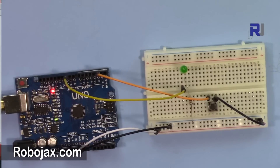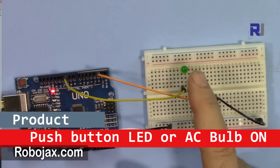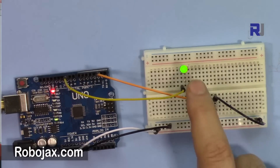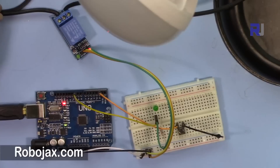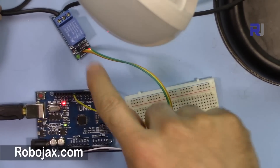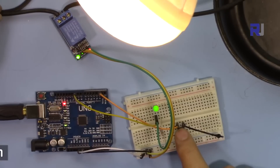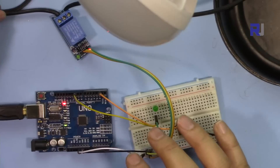Welcome to ROBOJAX. In this video I'm going to show you how you can make an AC light or LED light on and off using a push button. For example, when you push the button the LED is on and stays on even if you remove your hand, and push it again the LED is off even if you remove your hand, or using a relay turning on and off an AC bulb.